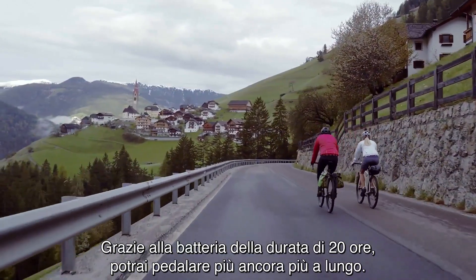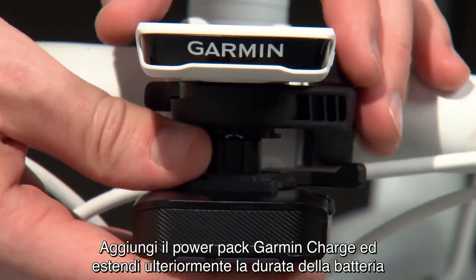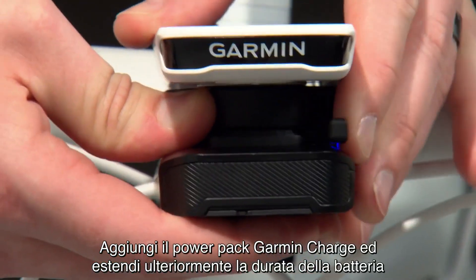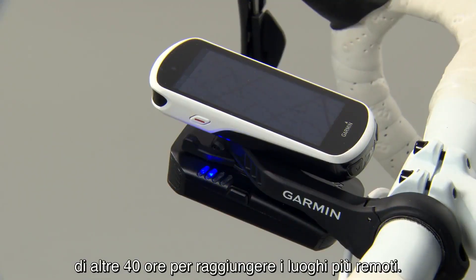With up to 20 hours of battery life, you'll be able to ride longer than ever before. Add the Garmin Charge Power Pack, and you can extend that battery life by up to another 40 hours for even the most remote cycling adventures.